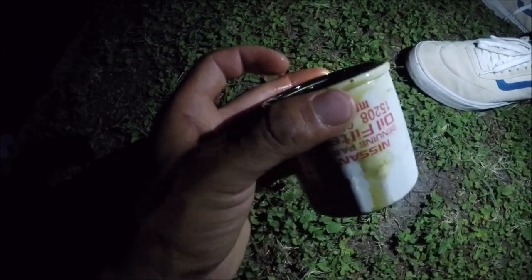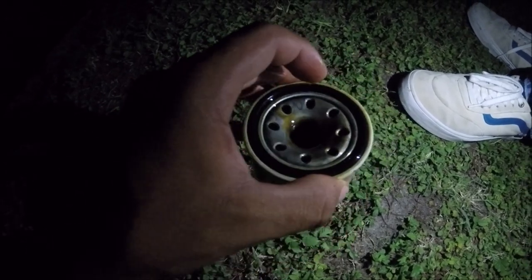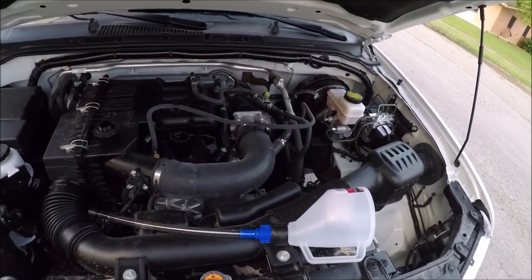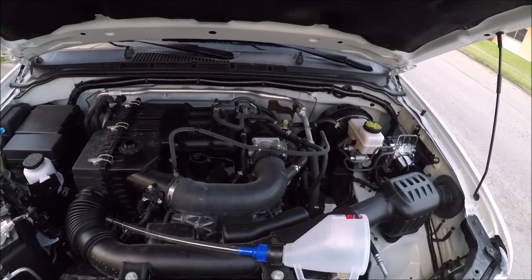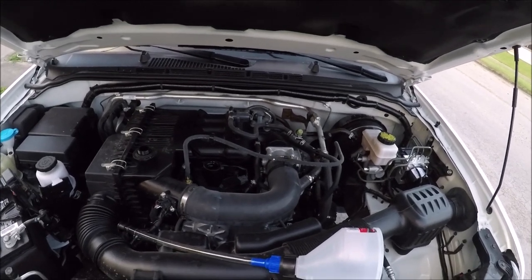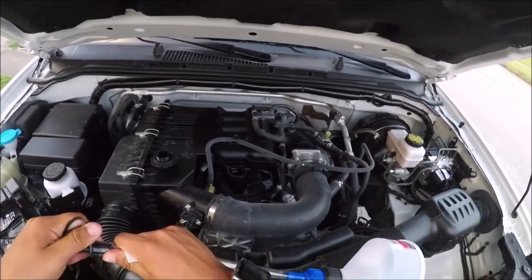You'll also want to pour a little bit of oil inside the oil filter so oil pressure isn't too low when you start the truck again. Before adding oil back in, make sure you put your oil drain plug back on the oil pan — some people forget, then wonder why there's a big puddle of oil on the floor.